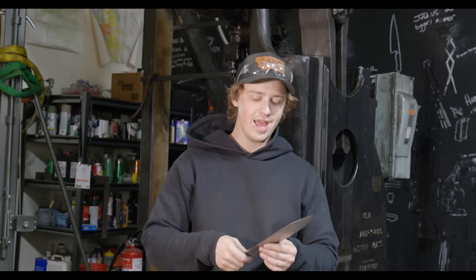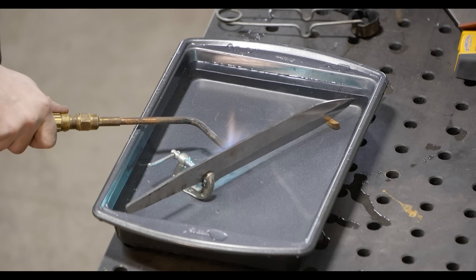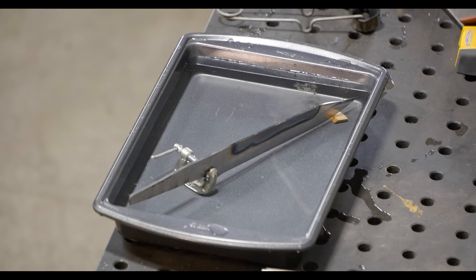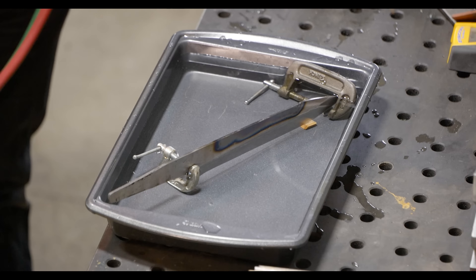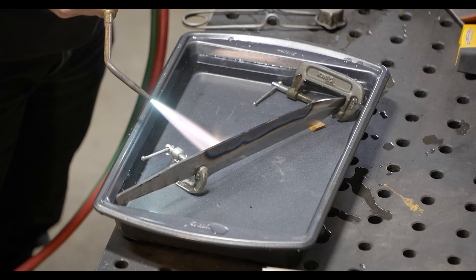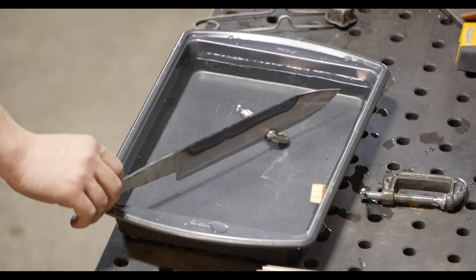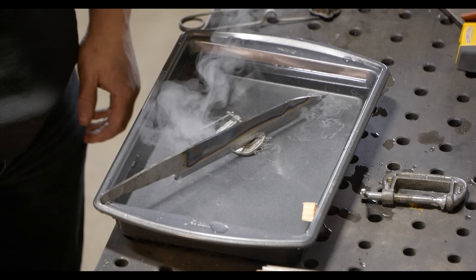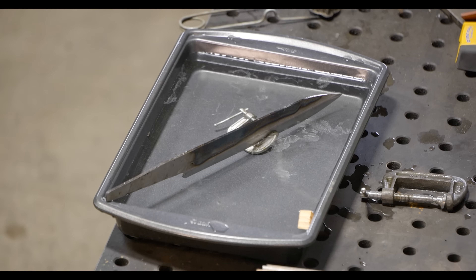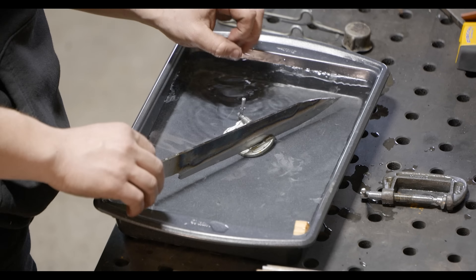What I'm going to do is blue back the spine — I'll put the edge in a dish of water and run a torch over the spine here, doing that like five or six times until it's blue, hence 'blue backing.' What that does is soften it so the spine is not as hard as the edge, meaning it'll bend easier and have a harder time snapping. Basically it just protects the knife from wanting to snap.